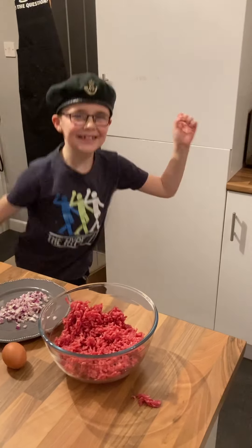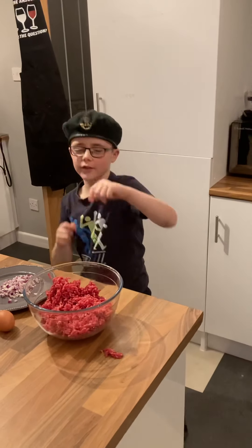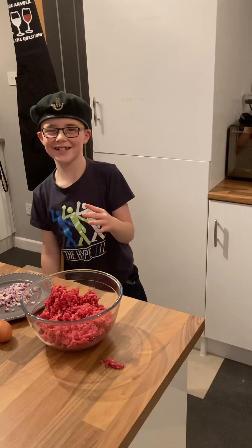Hey guys, welcome back inside the number 38 and today we'll be making a homemade burger. But first you have to like, subscribe, then love you awesome and turn on notifications.